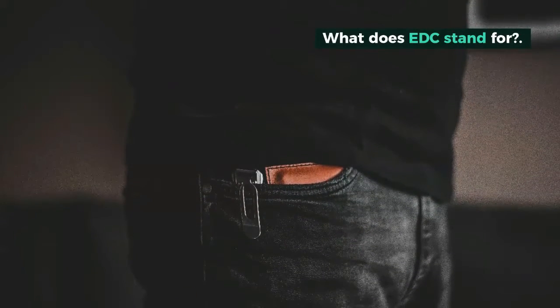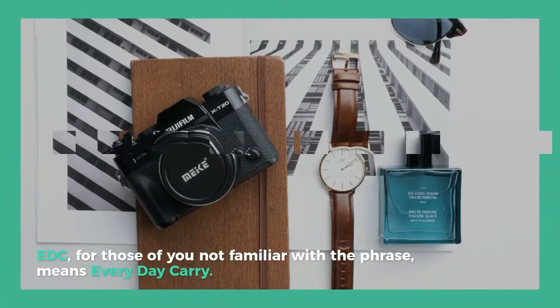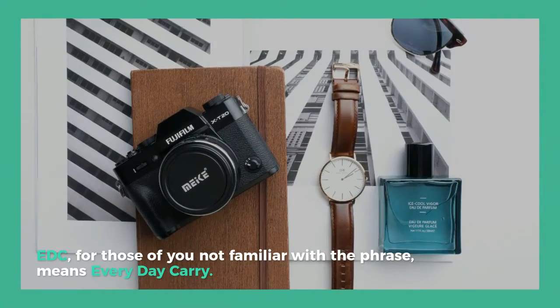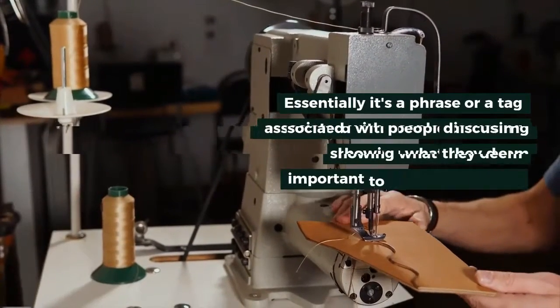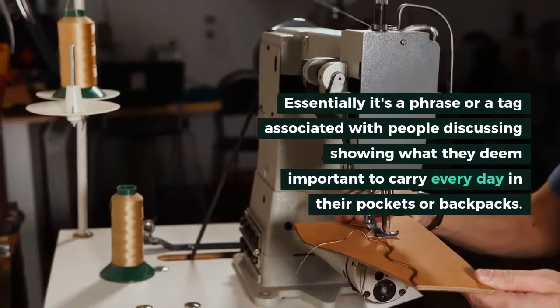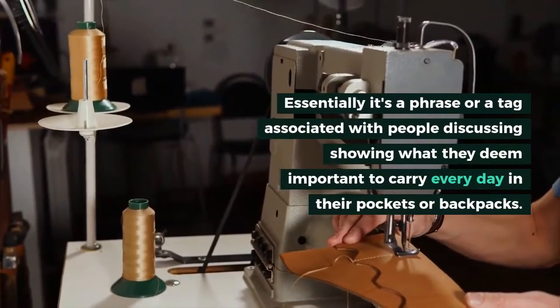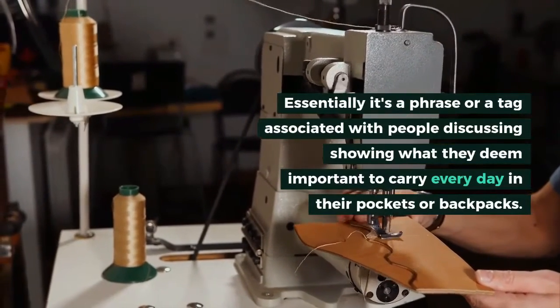What does EDC stand for? EDC, for those of you not familiar with the phrase, means everyday carry. Essentially it's a phrase, or tag, associated with people discussing and showing what they deem important to carry every day in their pockets or backpacks.